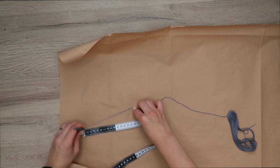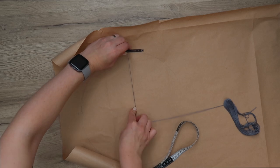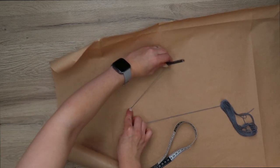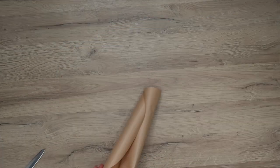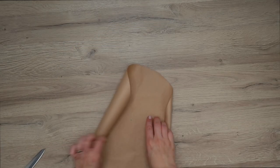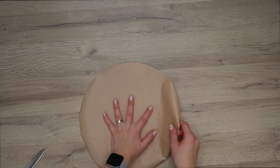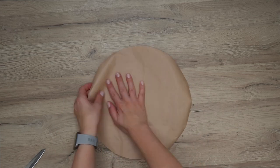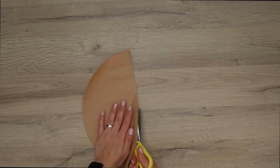Hold the pencil down on the center and move it around to create a circle, then cut it out. This will be the size of the beret — the part you'll see on top — and we're going to call this the outer circle. Now fold this in half and cut it through the middle.